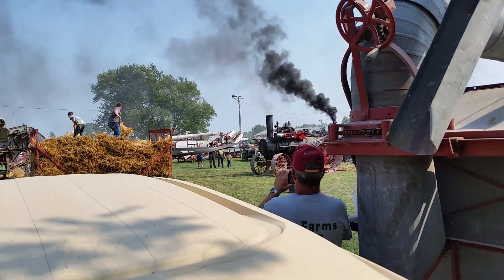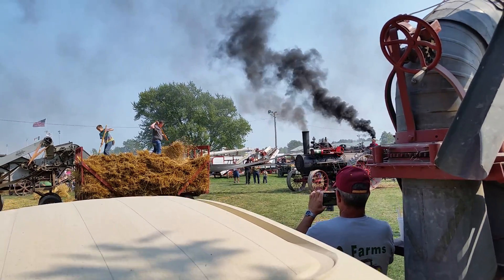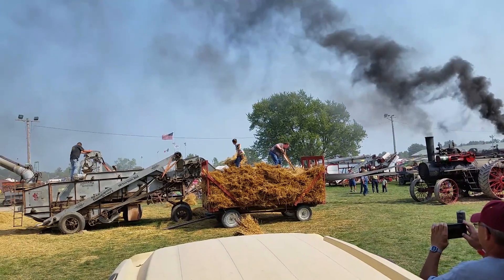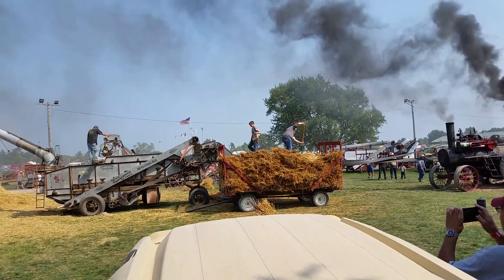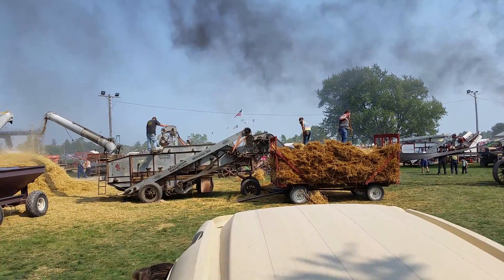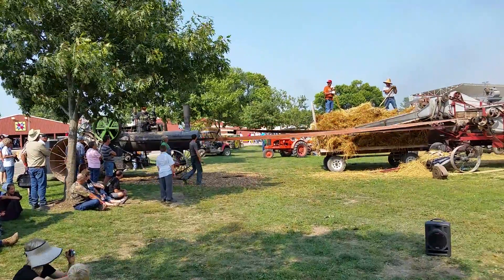Usually these are set at about 250 RPMs. We talked earlier — they slowed one down just a little bit because we didn't want to damage the grain. It's pretty dry wheat this year, and it's just like in a modern-day machine: you want to be gentle to the grain. As you try to thrash it, you don't want to damage it. So there are adjustments you can make when you put that machine to work thrashing the grain.